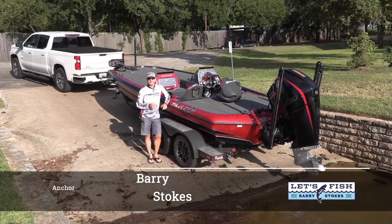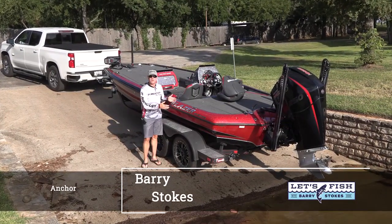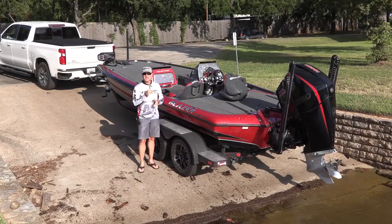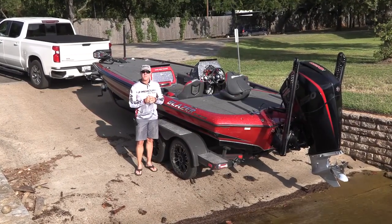Hi, I'm Barry Stokes with Let's Fish TV. We get asked the question many times: can I use my freshwater boat and take it saltwater fishing? And the answer to that question is yes, you can, if you do a few maintenance things when you're finished with your trip.